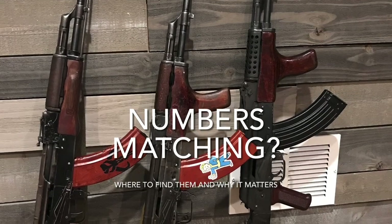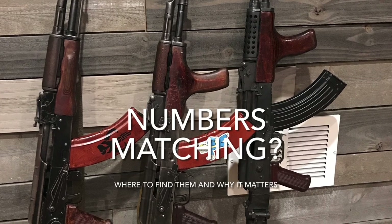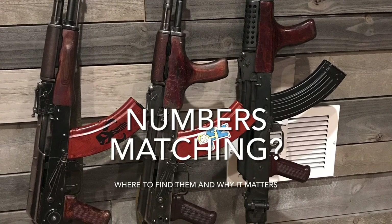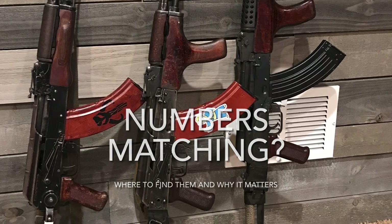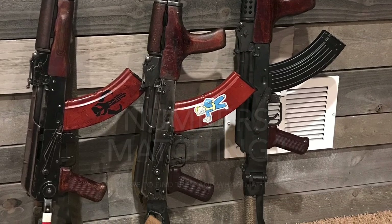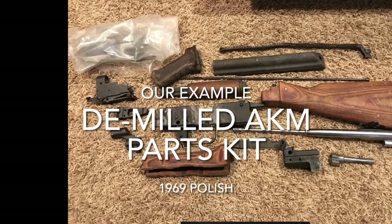If you're just getting into the world of military surplus, or you've been living in it for quite a while, you'll hear the term 'numbers matching' or 'parts matching.' I wanted to do a quick video showing why that matters, when it's not really that important, and where these numbers can usually be located.